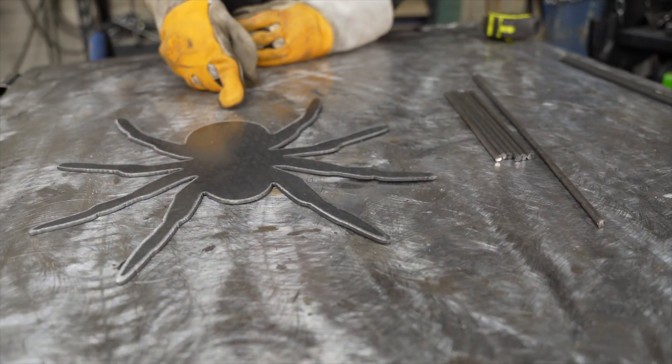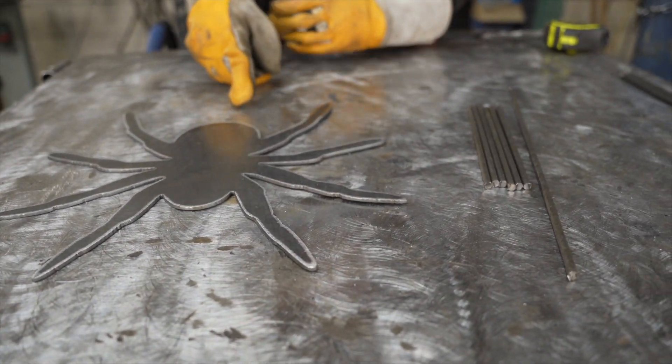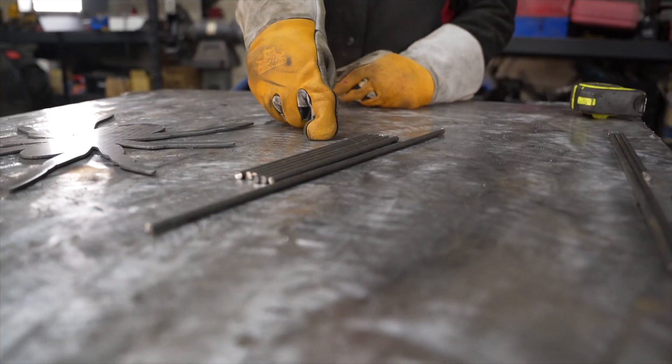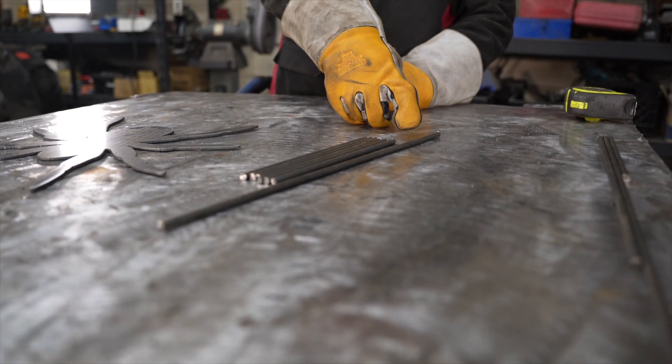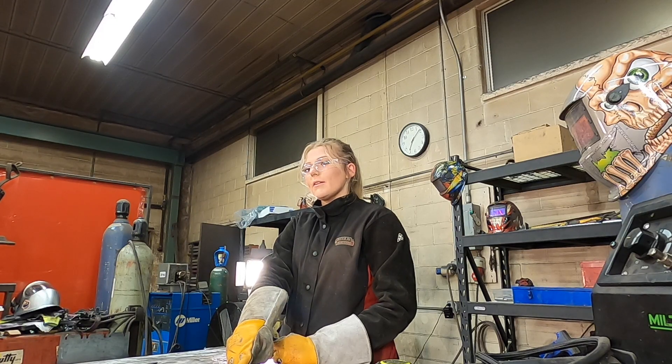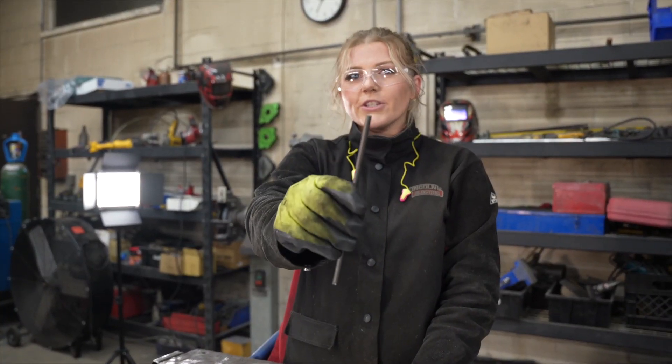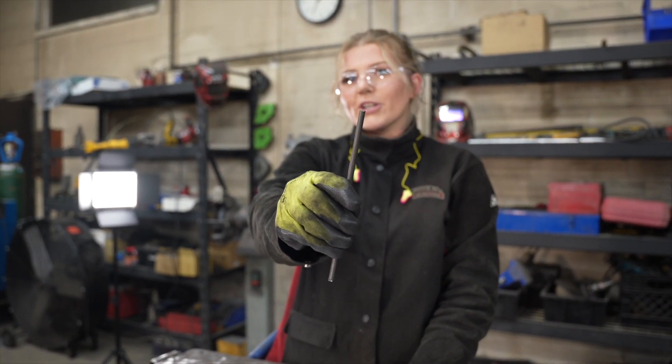You can find the spider CAD file in the description. We're going to start by cutting six pieces at eight inches and one piece at 16 inches. We will use approximately 120 inches in total. Make sure you use a wire wheel to smooth the sharp edges.